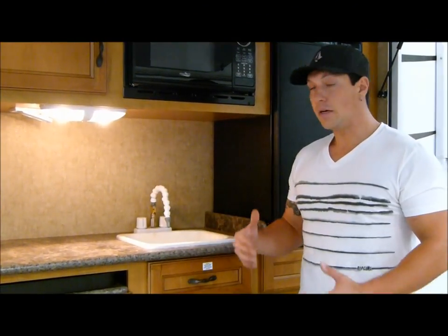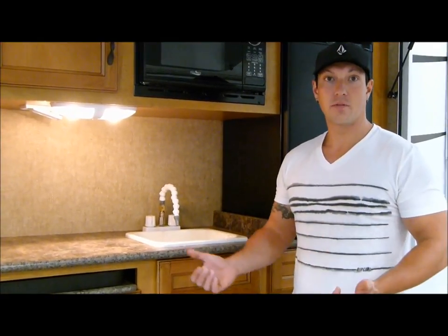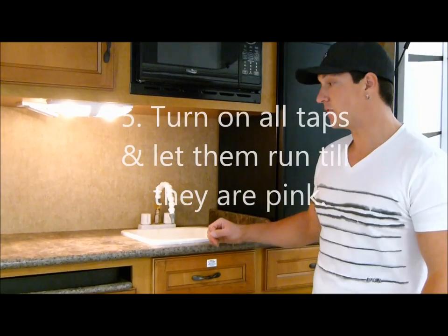What I like to do is come to the tap that is farthest away from the pump. By the time you're done that one tap, the majority of the water will be all out of all of the lines, and it will be quick and easy — winterized for the rest from there on out.